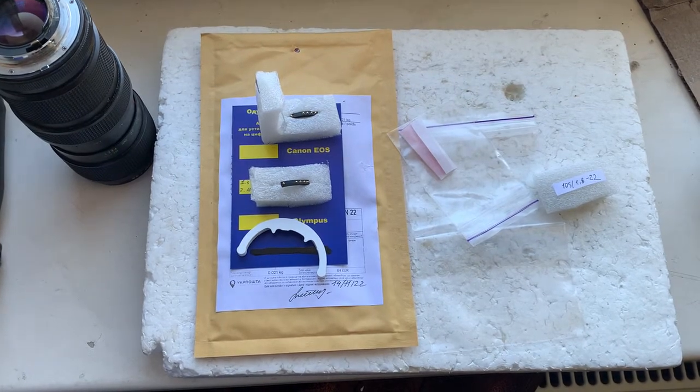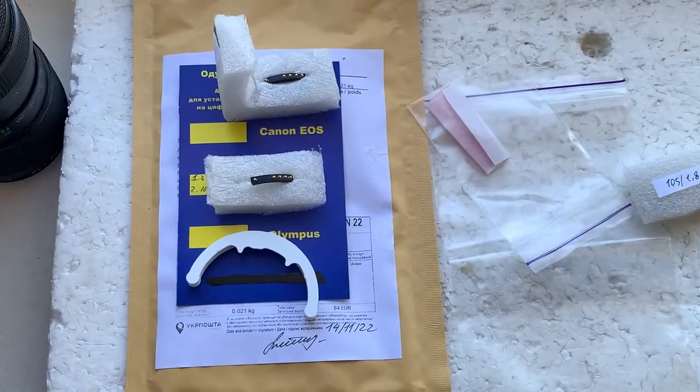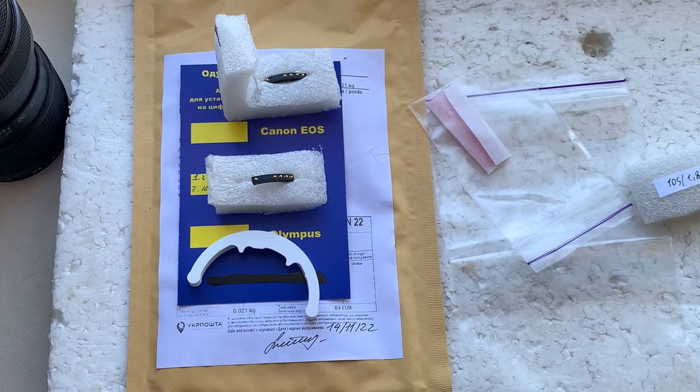Now I'll package your chips and send them to you today. Thank you for your order and thank you for your attention.